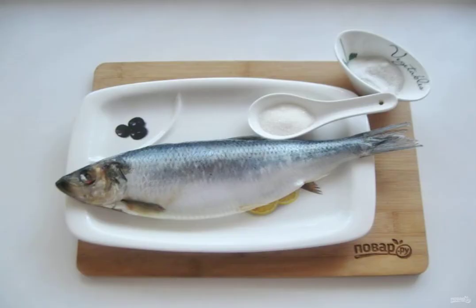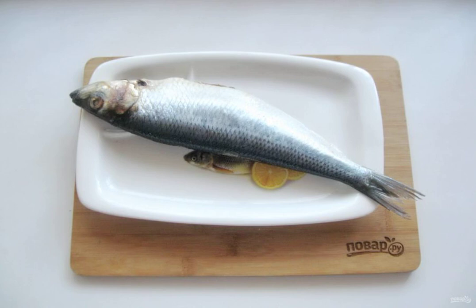Prepare the ingredients for cooking dry salted herring. Cut the herring, remove the black film in the abdomen and dorsal fins. In a bowl,